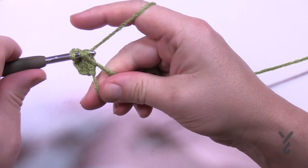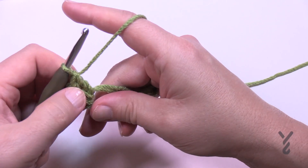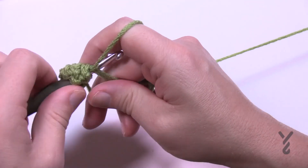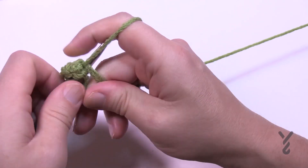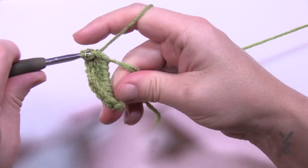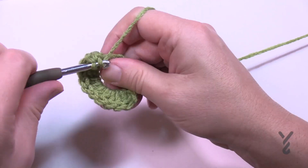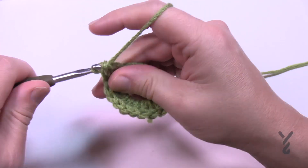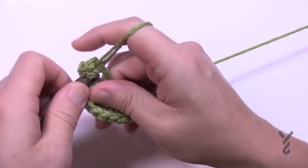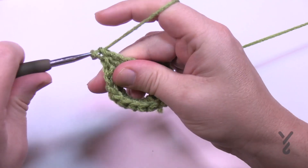With the chain of three and 17 double crochets that gives you a total count of 18. Count them to verify — 1 through 18. Make sure you went over the two strands; count again to confirm all 18 are there.